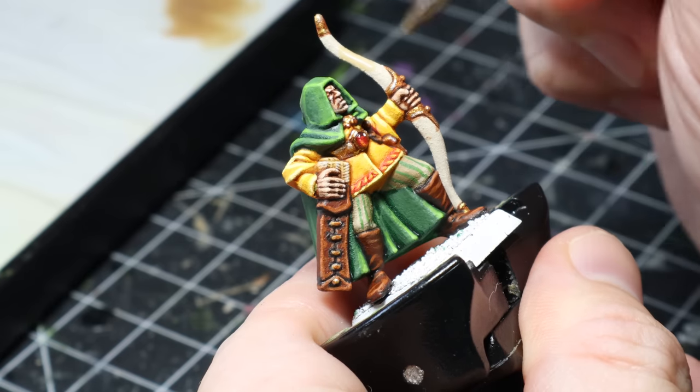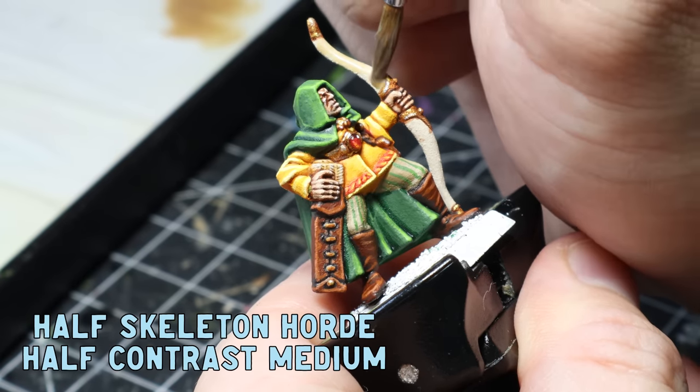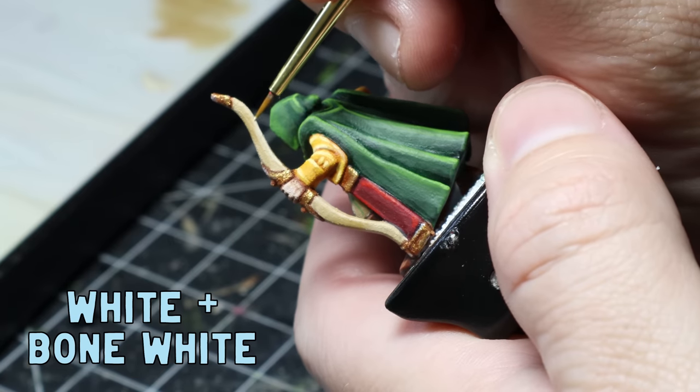To finish up and get that ivory look to the bow, I mix one part Contrast Medium to one part Skeleton Horde and apply that all over the Wraithbone. I then go over the highlights with a mix of Bone White and white. And that's it — my Wood Elf Archer is now finished, so let's compare the two.